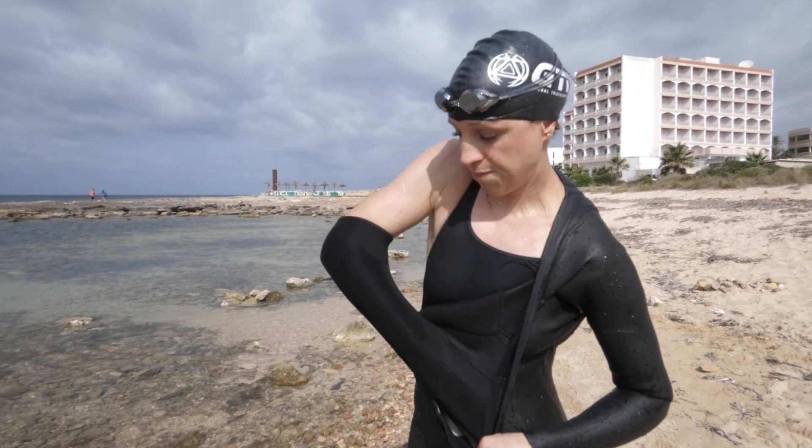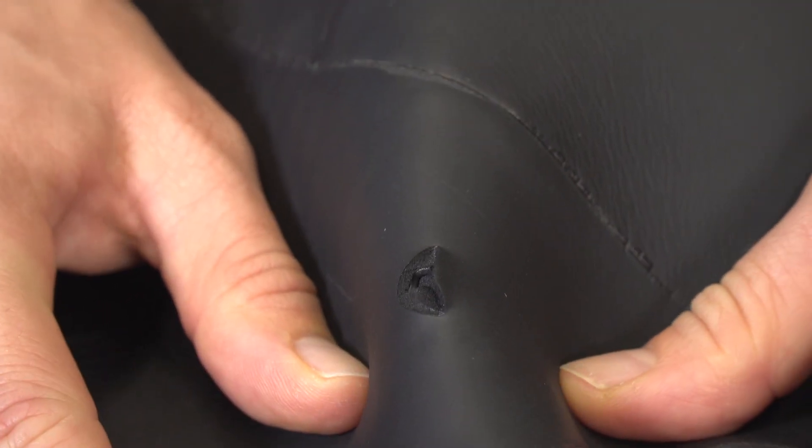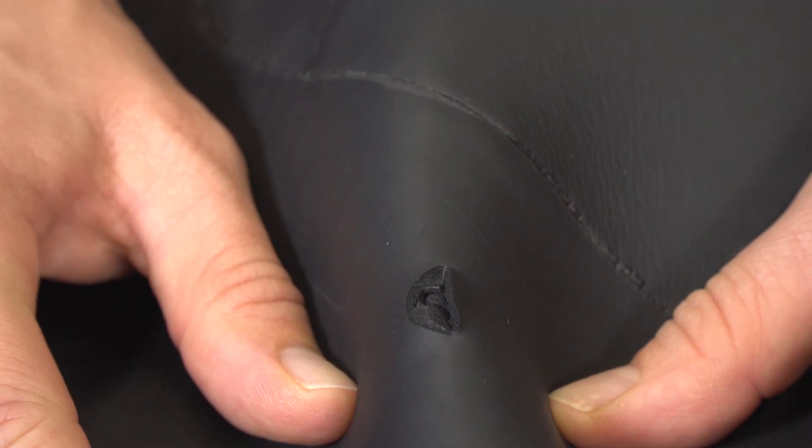I've actually got a small hole in my wetsuit here, so I'm going to be using this as the example today. And fortunately, most small holes and cuts can be easily fixed at home. It's just best to try and catch them sooner rather than later before they manifest themselves as anything bigger.